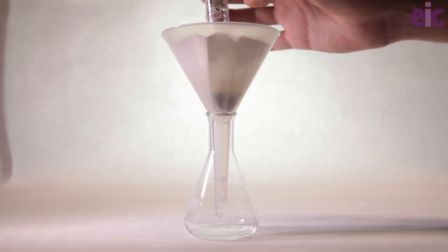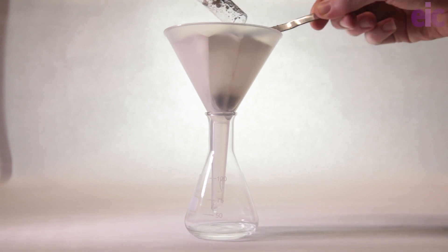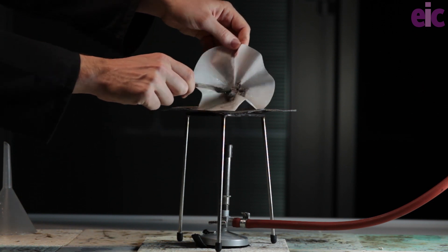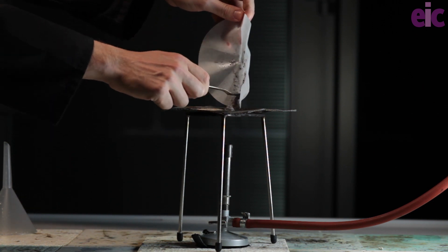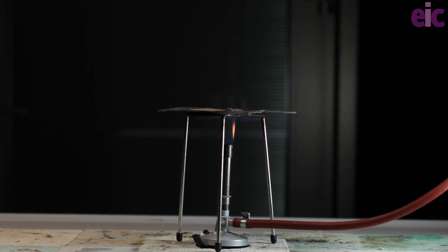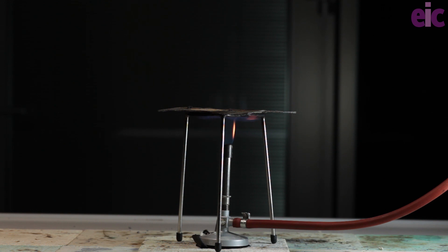The filtered solid is stable enough when moist, so it can be safely moved to a gauze over a Bunsen for heating. Once it dries out, the bangs begin. [Multiple bangs as the silver acetylide detonates on drying.]